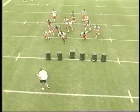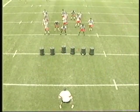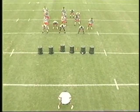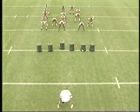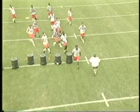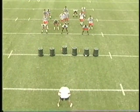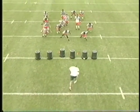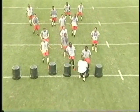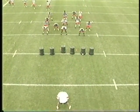We want to make sure that when you do this drill, we try to get as many guys working and as many reps as we can. This is something you can do without pads at all, but it gets them working and going in the direction they're supposed to. I want you working downhill as fast as you can — no false steps. Our first step needs to be positive and going to where we're supposed to be.